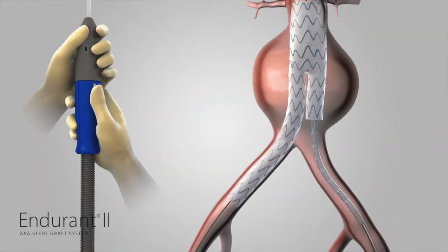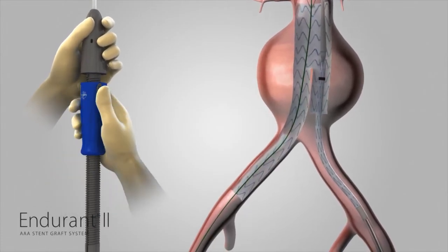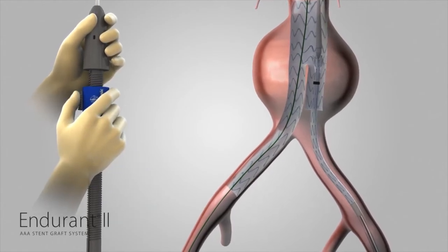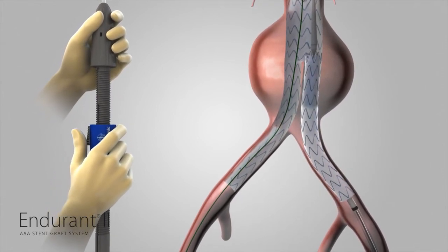Hold the front grip of the delivery system stationary. Then slowly withdraw the graft cover with the other hand by rotating the slider counterclockwise. At any point, use your thumb to pull the trigger on the slider and pull the slider back all the way to finish deploying the stent graft.